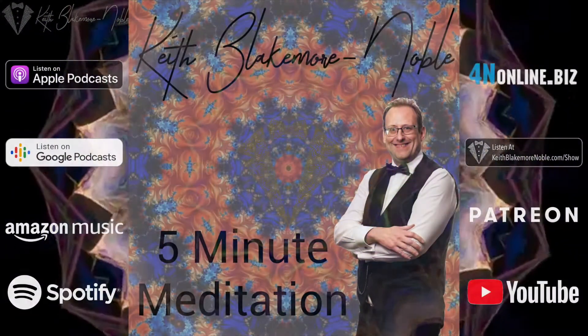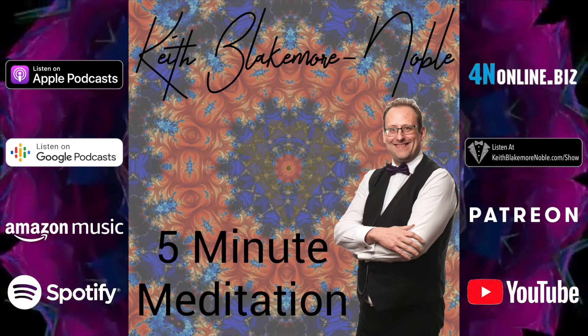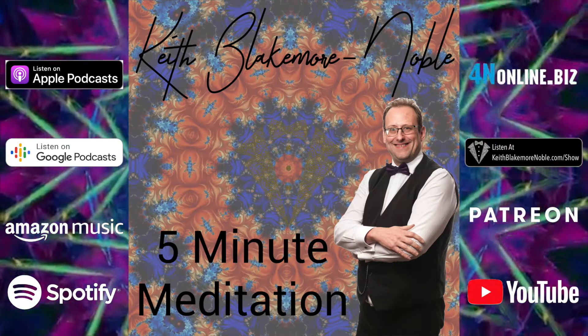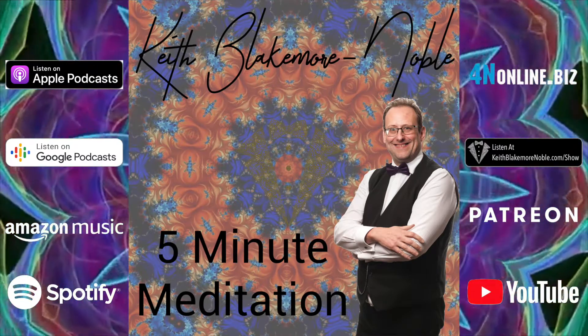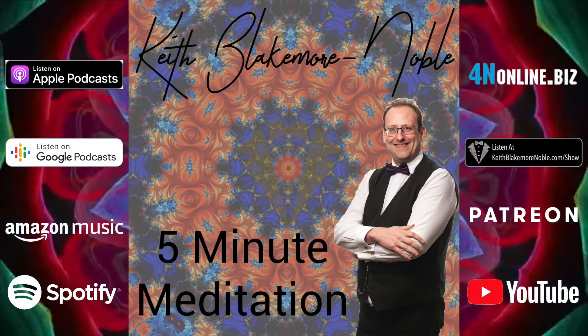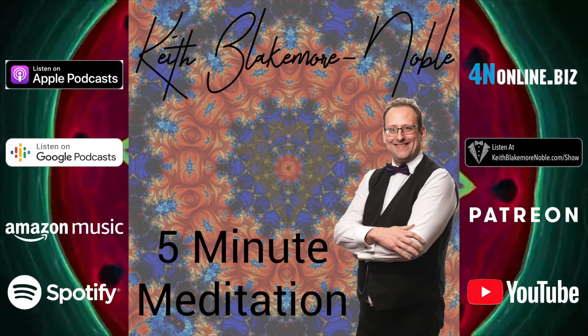If you found this meditation helpful, please remember to like, comment, subscribe, and share. You can find us on Apple Podcasts, Google Podcasts, Amazon Music, Spotify, and YouTube. Or go direct to keithblakemorenoble.com/show, where you can sign up and get each new episode sent straight to you. Or check out my Patreon, where you can get even more exclusive content.